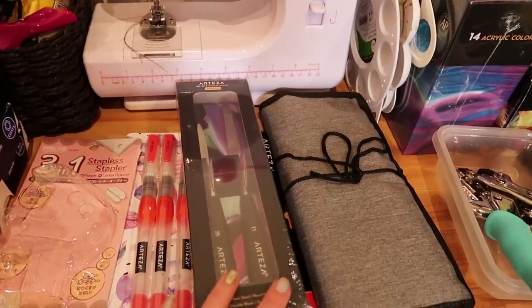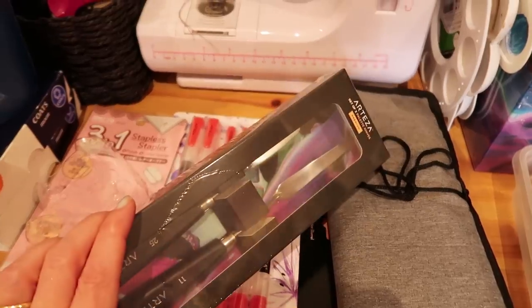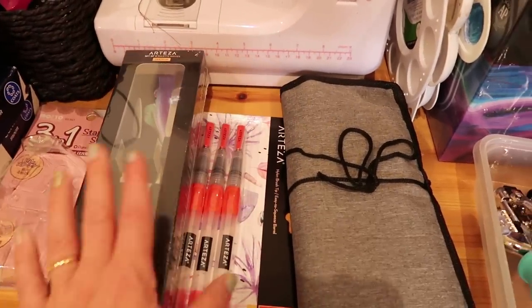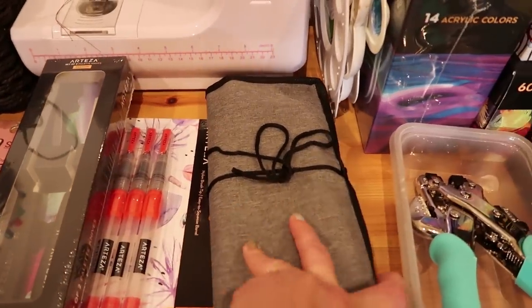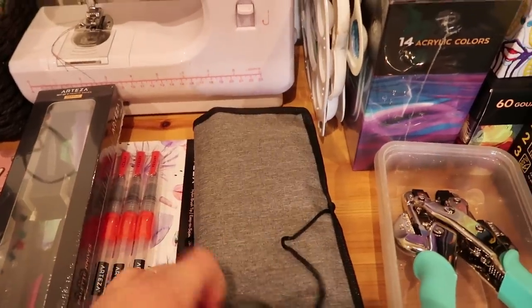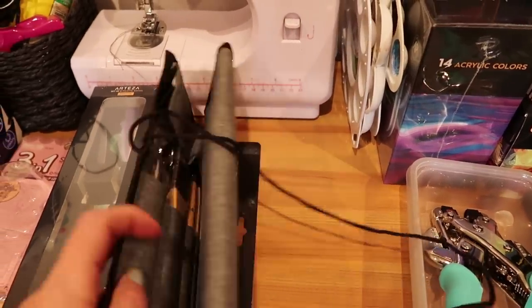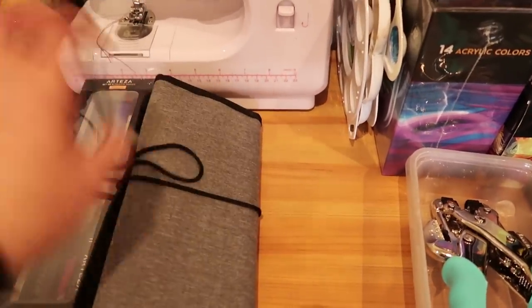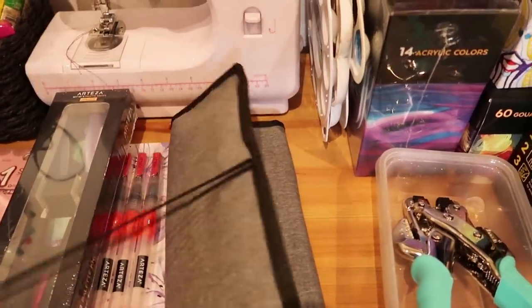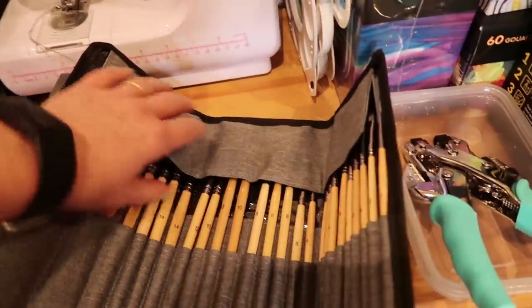I've got little bits of equipment here — a small area of some new things. I've got a spatula to use to play with my stencils. And I've got a gorgeous set of brushes from a company called Grabie — G-R-A-B-I-E — who kindly sent me these. I'm very excited because it's got a couple of those pancake brushes in.